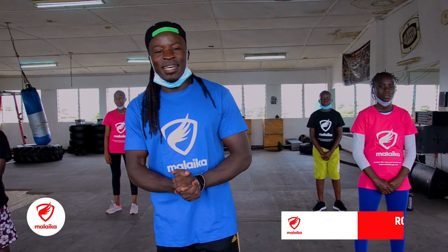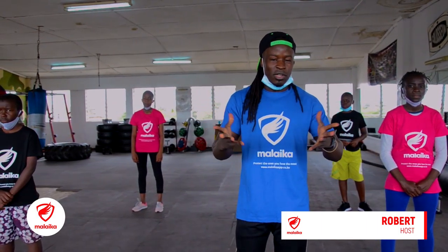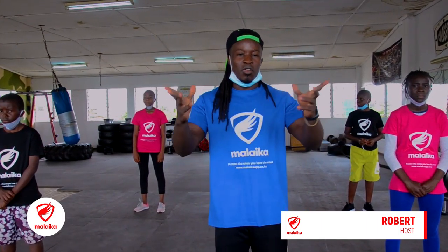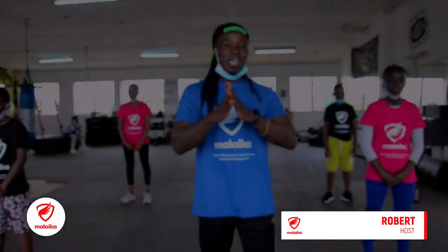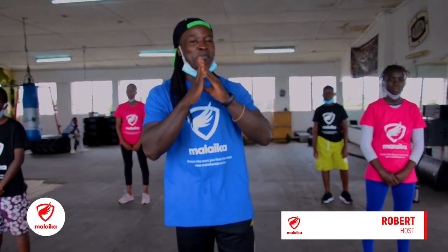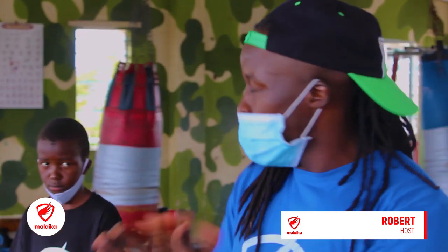My name is Robaroba. And as with a difficult time, you know there is coronavirus. This virus is very dangerous, so make sure you follow rules from the government. Always make sure you put your mask and sanitize.